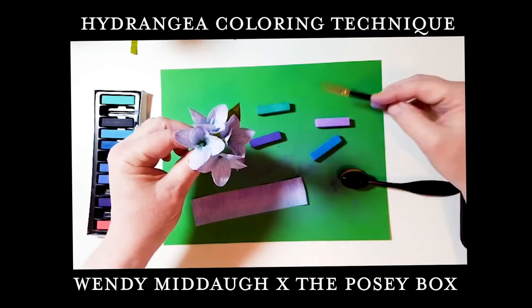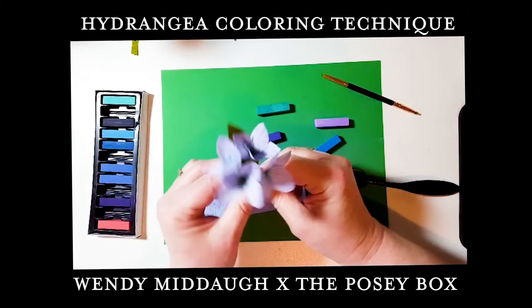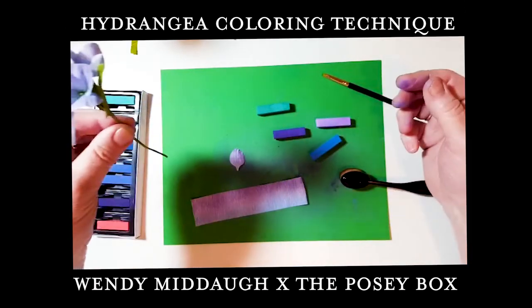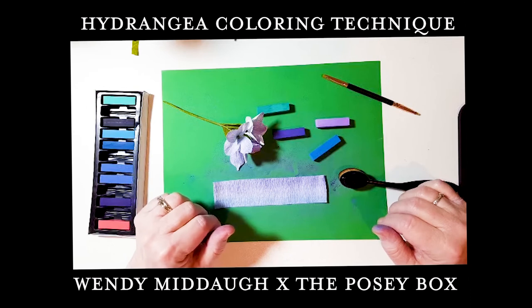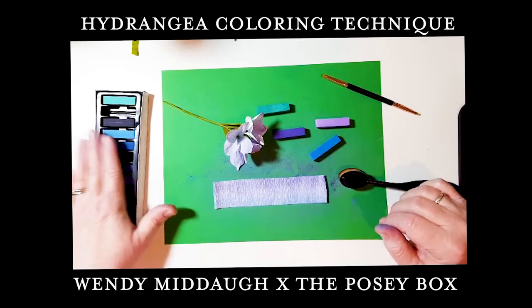You can add it to the petals as well if you want. Thanks a lot for watching — I hope this gives you some inspiration for using these pastels!